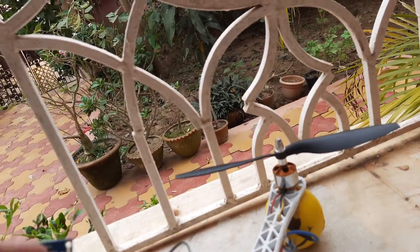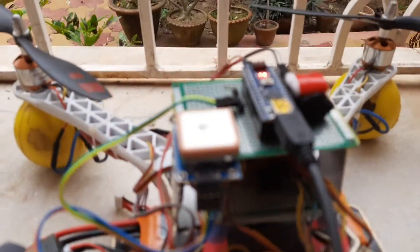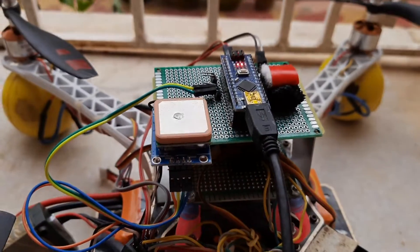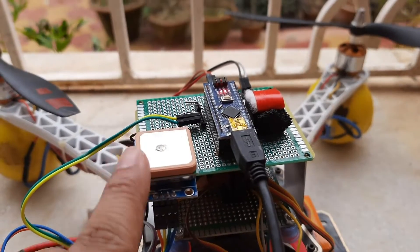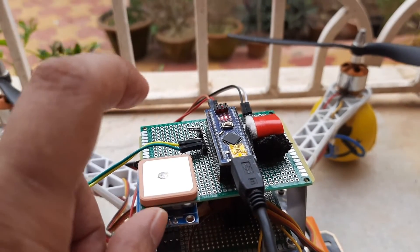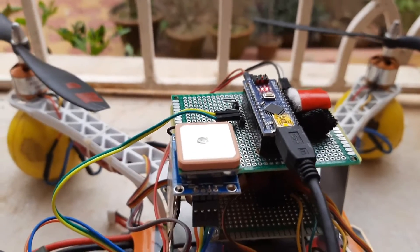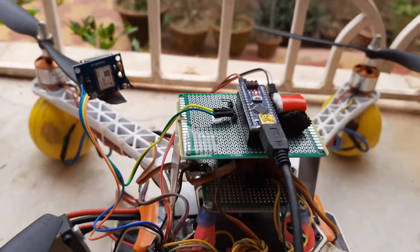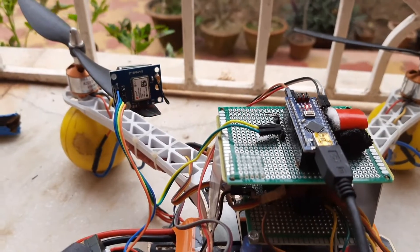I was planning to mount this GPS module here on top of the secondary controller like this. But now that I have discovered that this is not going to work because of the radio frequency noise, I'll have to mount it on top of a small beam so that it sits some distance away from the flight controller. I wanted to show you guys that anyone having such a problem can rectify the issue immediately.